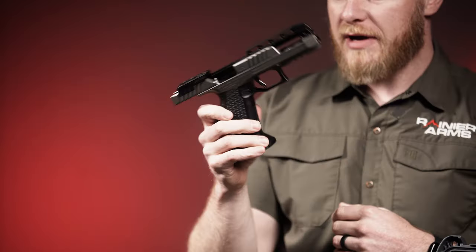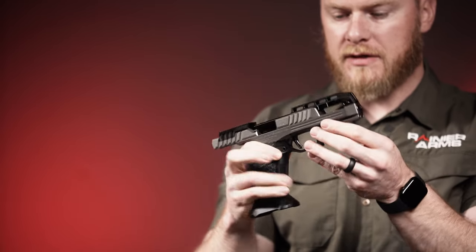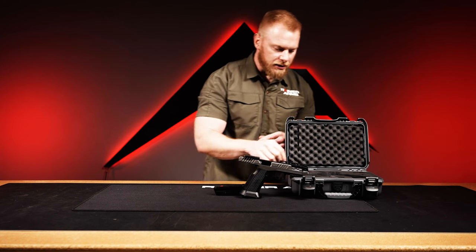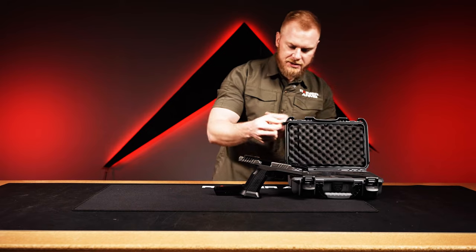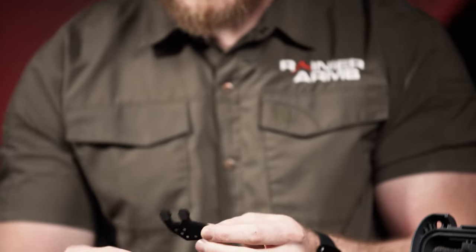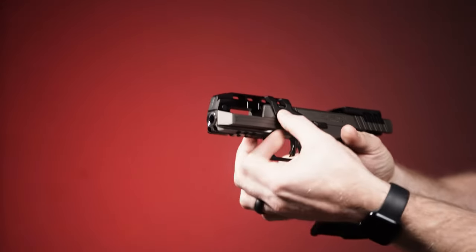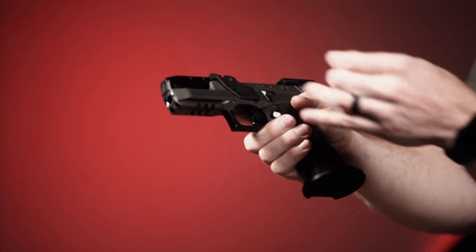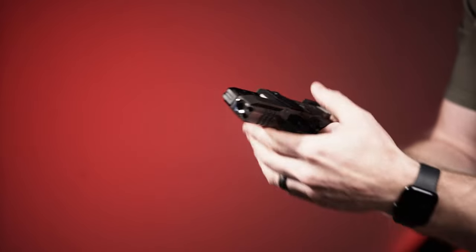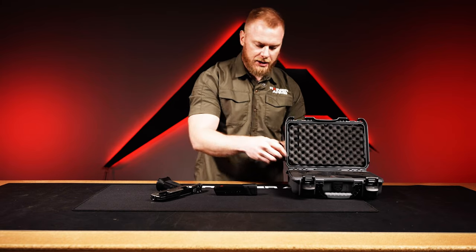The plate is already cut and set up for an RMR/SRO, as well as the Leupold DeltaPoint Pro and the Shield RMS, so you have multiple optic options that can directly mount onto that plate. The other neat feature of this limited optics Alien is these two pieces, which make up the core components for an adjustable thumb rest. You attach the plate onto the side rail and then have a few different options for angling the thumb rest the way you want it.